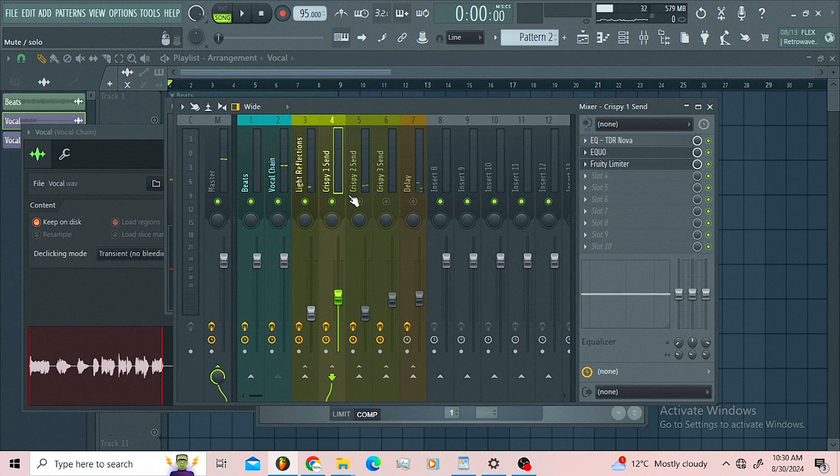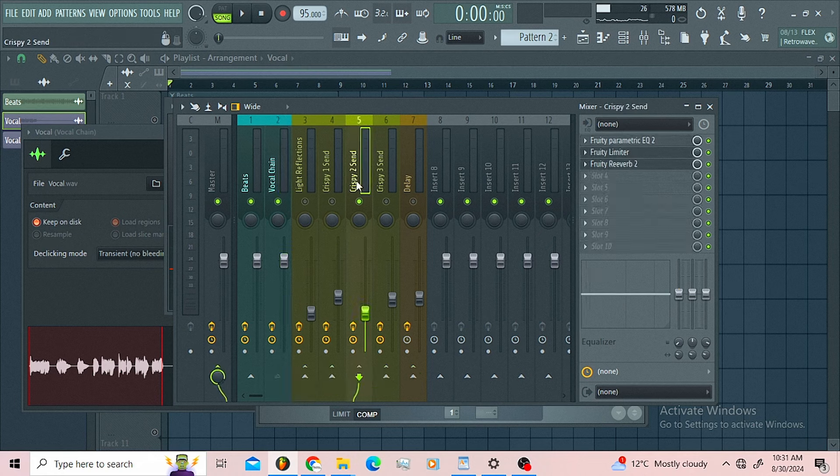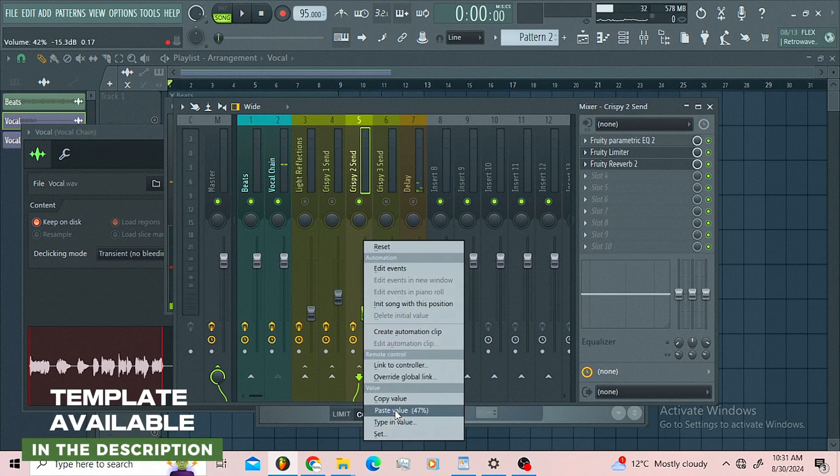Now moving along, we got the 'crispy tool send.' Let me bypass this one so you can hear the send. Let me also do this — this is what I was introducing on the crispy send tool. Let me exaggerate that.